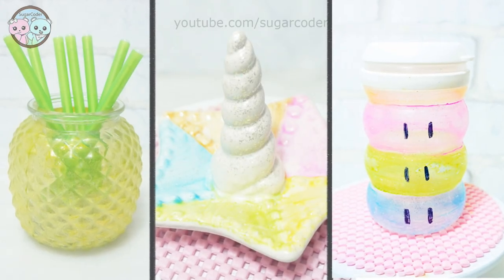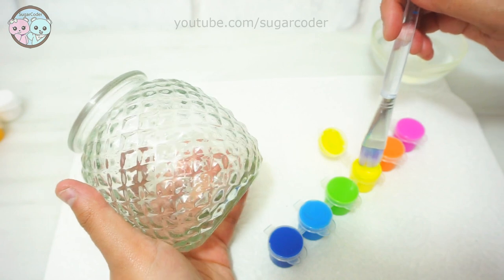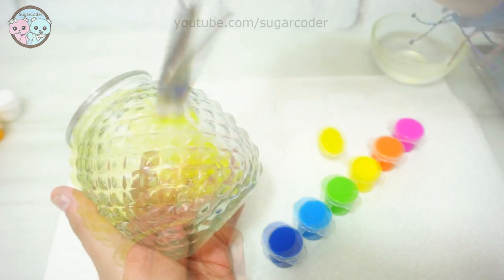Hey there, this is Sugarcoater. In this video, I will show you three very simple ways to paint random items and make them cuter. Most of the items in this video were bought from Dollar Tree.